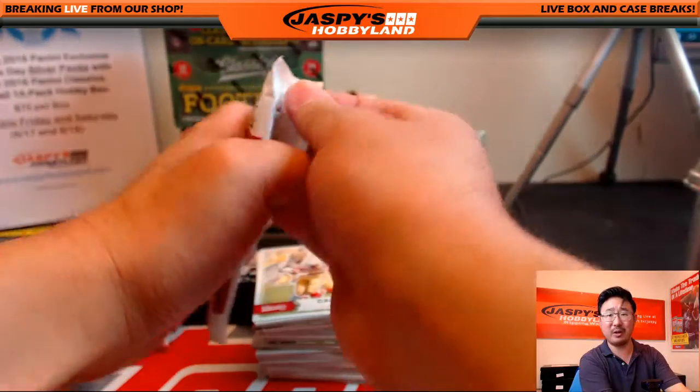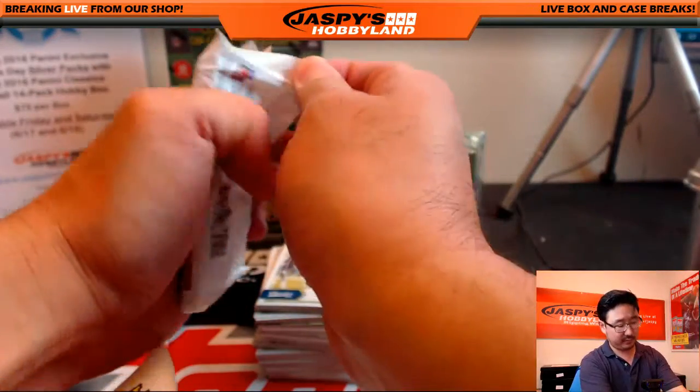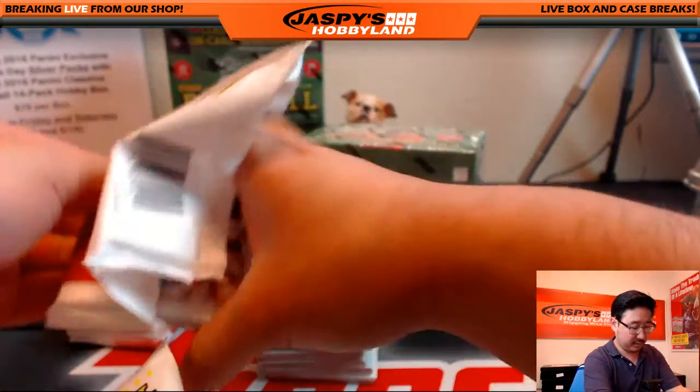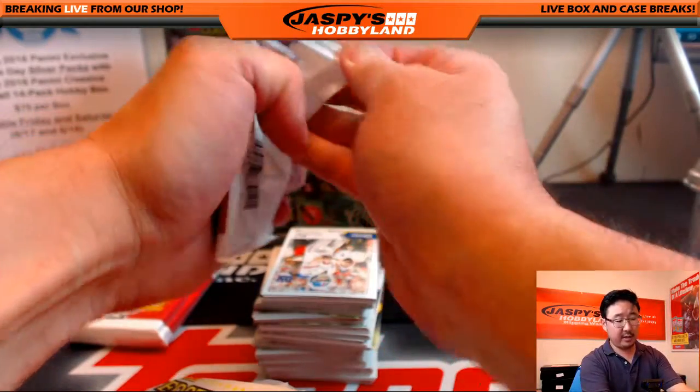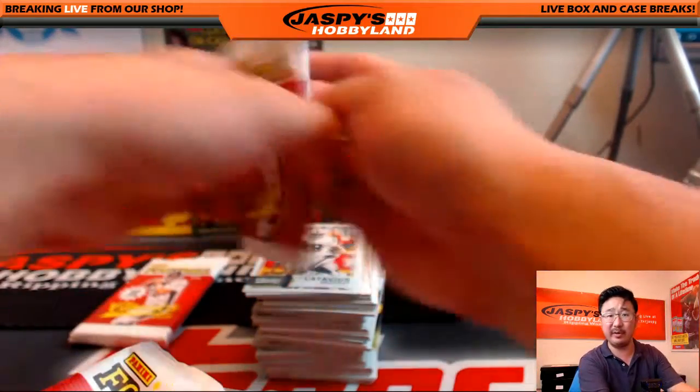Open up all the packs first — it makes things go a little bit more quickly. And let's see what we can pull out of here. So far this case has been looking pretty nice, and the Father's Day packs have been looking really nice too.